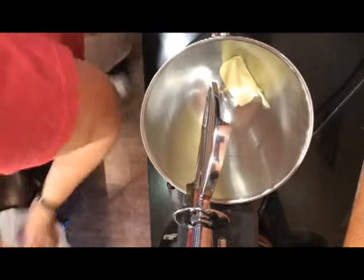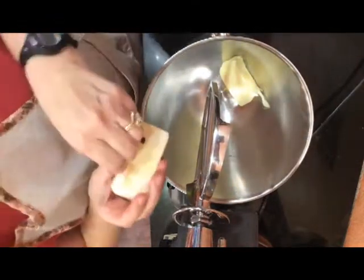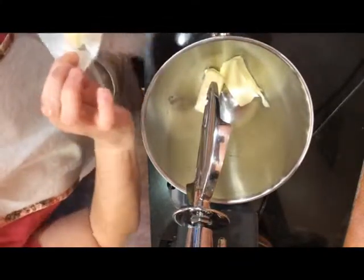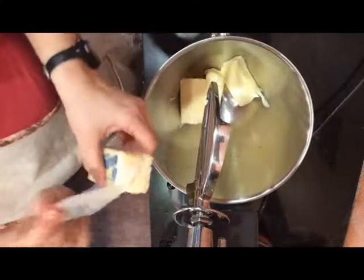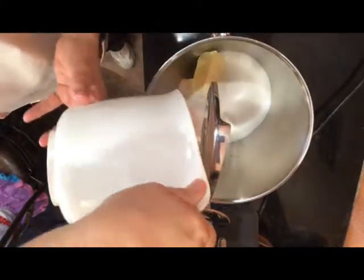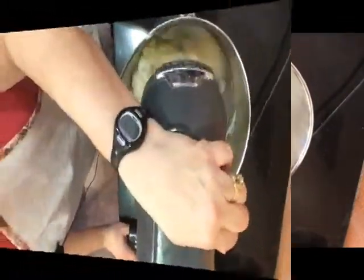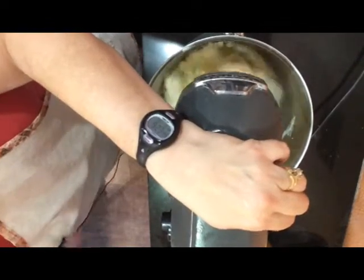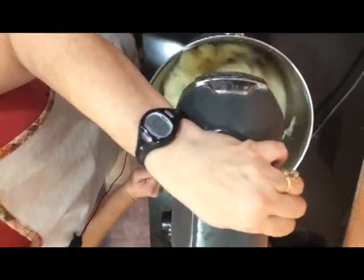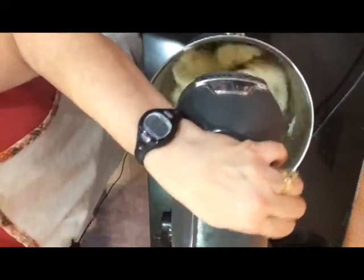Now we're ready to mix the butter and the sugar. I'm going to add the butter, which I've brought to room temperature, into the bowl, and then add the sugar. We're going to beat it for one to two minutes on medium-high speed. I'm going to mix it for one to two minutes and then I'll show you what we do next.